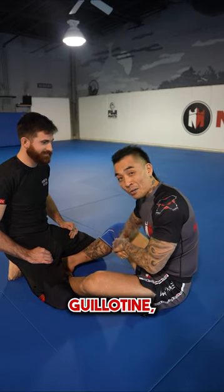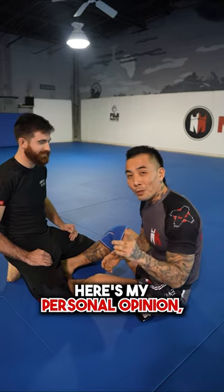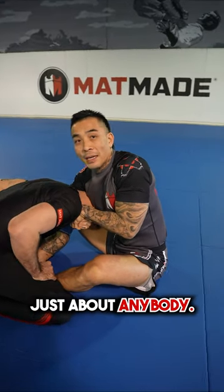Arm in versus arm out gi choke — what's the difference, and which one do I like better? Here's my personal opinion: with just the neck, without the arm, it's easier for me to finish just about anybody.